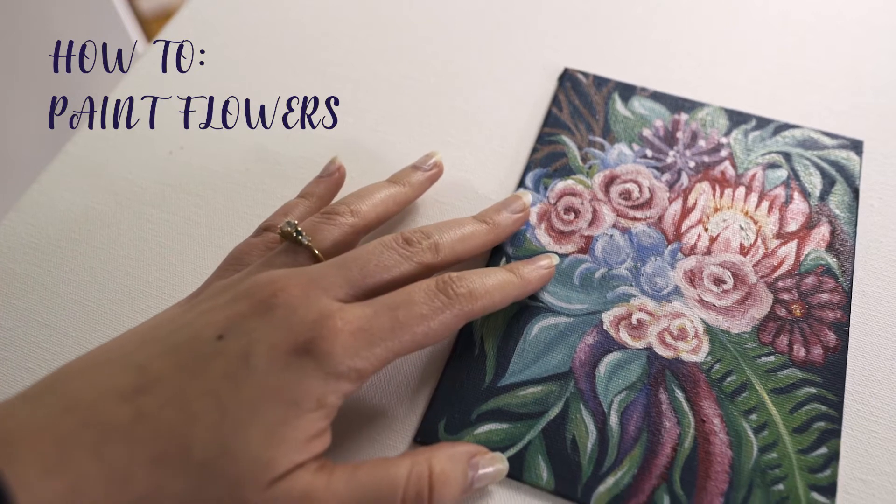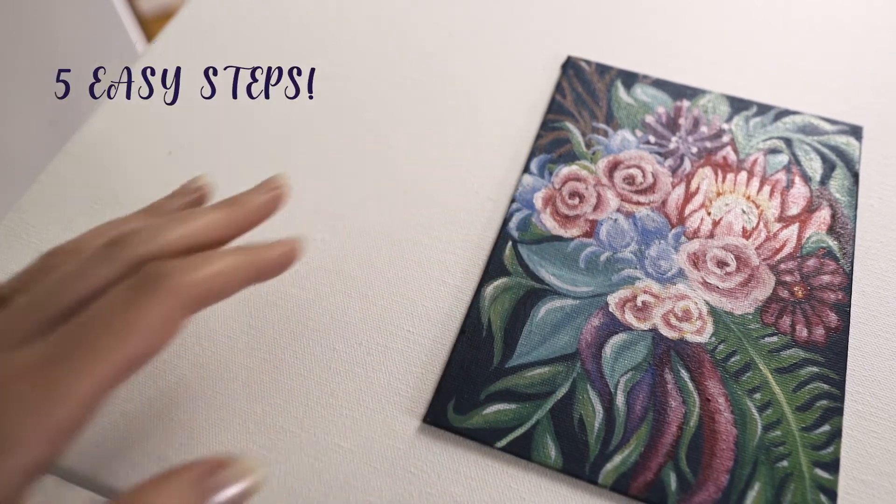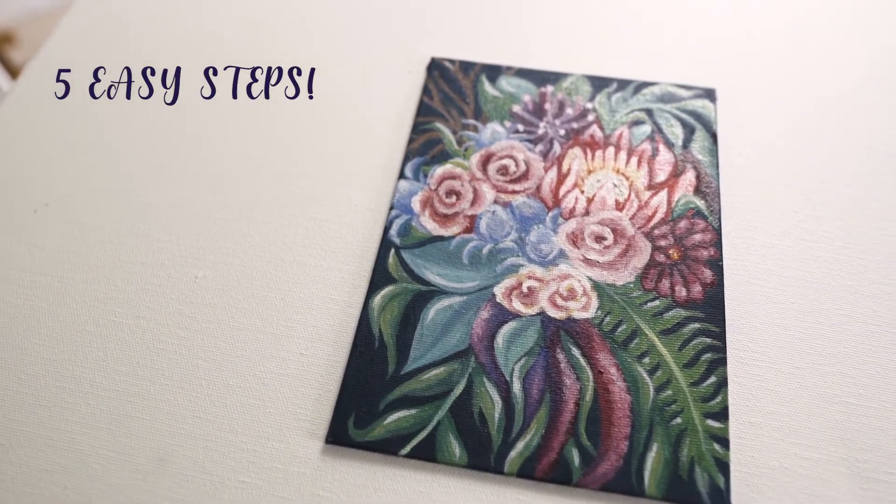Hey guys, welcome back to my YouTube channel. My name is Gabrielle and today we're going to learn how to paint flowers using oil paints in five easy steps.